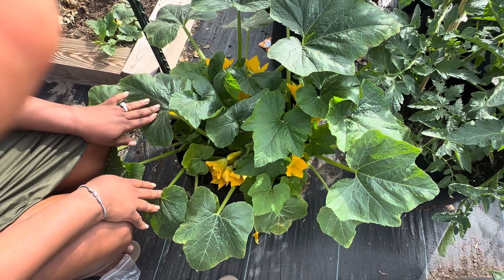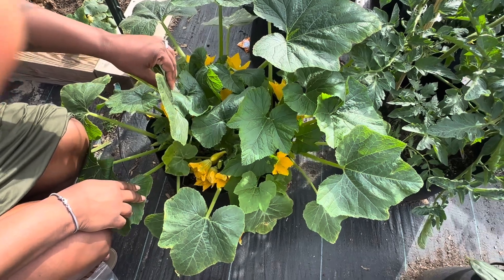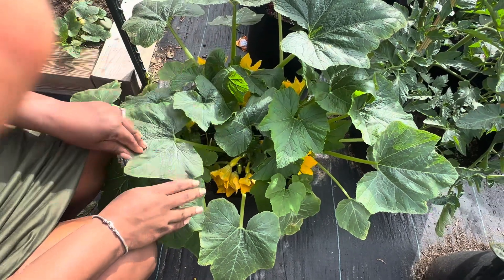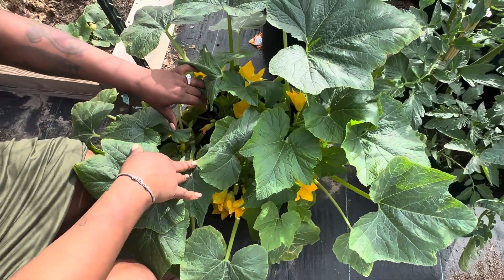In the meantime, I am going to get some diatomaceous earth because I want to prevent the ants. The squash buds are not here yet, but before they start ravaging my plants, I am going to put some down.